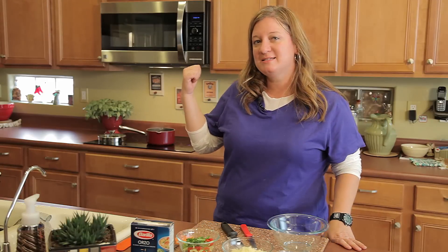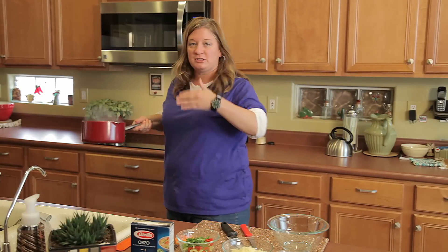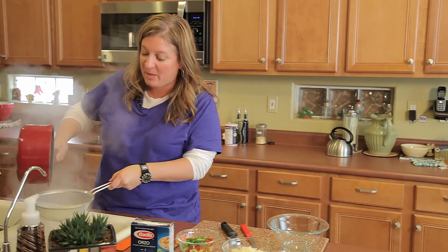All right, my pasta's done cooking. I'm going to go get it. What's really cool about this pasta is it actually does not absorb all the water like a rice would. So don't expect all the water to be gone. It's a pasta.